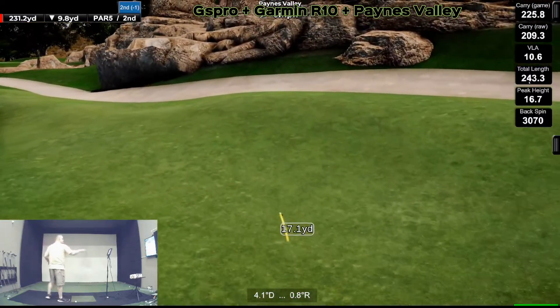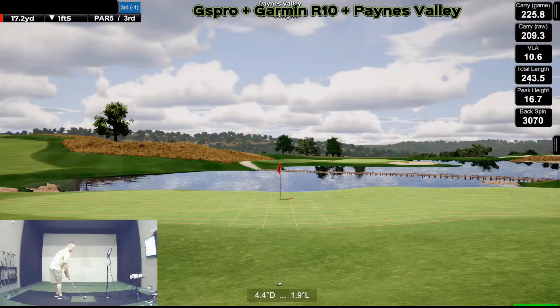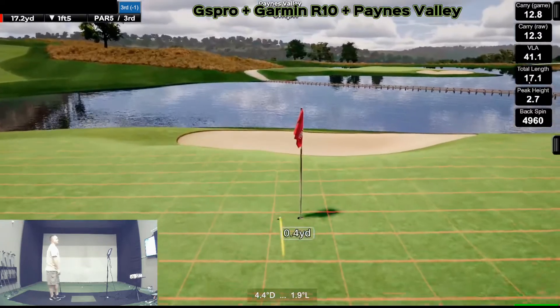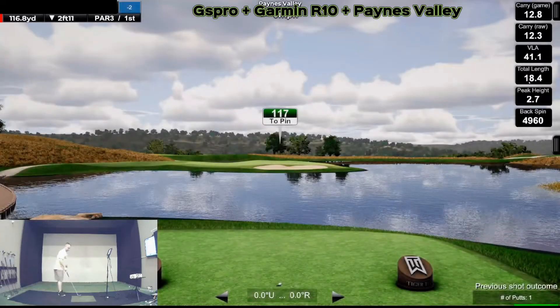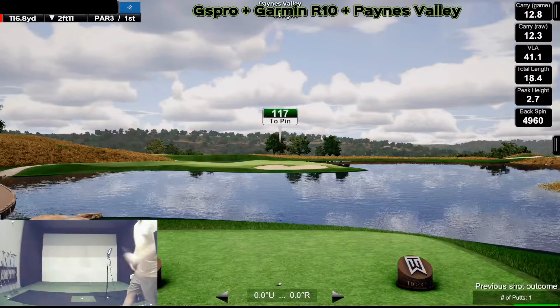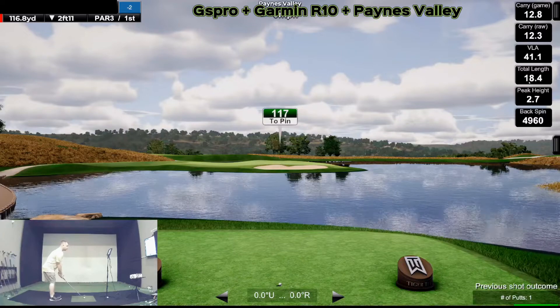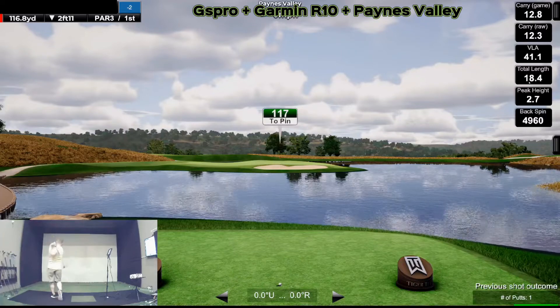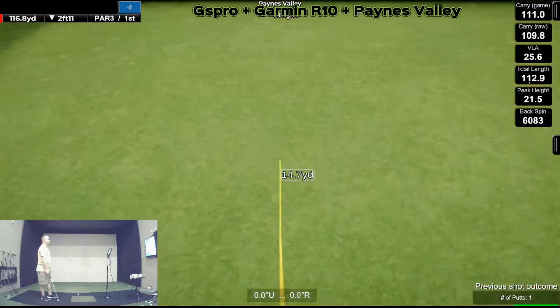I knew that trajectory was pretty accurate because I did not hit it very high in the air, so that's neat to see. Now you may ask why I hit a flop shot there — it seems like I have to hit a flop shot to get it to read when you're really close to the green. I'm going to hit this gap wedge, but... oh, that's so far left. Seems pretty accurate though — called it.